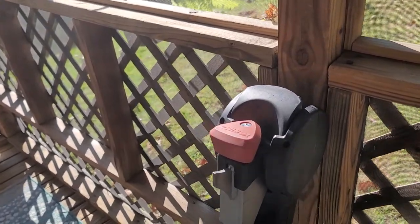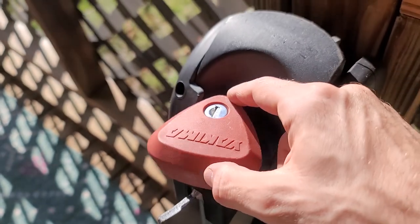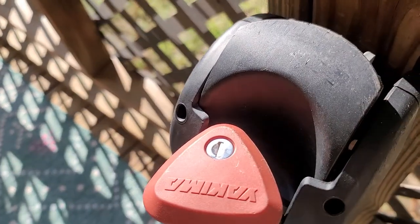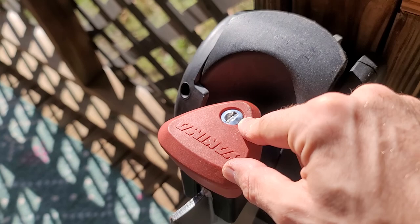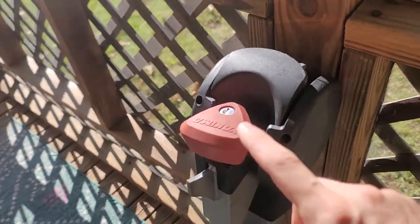Welcome YouTube. On today's oddball adventure we shall be picking this Yakima Ridgeback lock in order to remove it, find the stamped number on the side so that we can order a replacement key, which we have lost or has not come with this used one. But just to make expectations clear, I am not very good at picking locks. I've only done this once before and barely managed to do so.